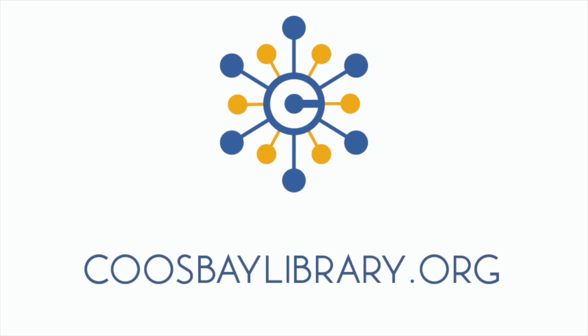For more information about receiving STEAM kits in the mail, visit the Kids and Families page at coosbaylibrary.org. We'll see you next time. Thank you.